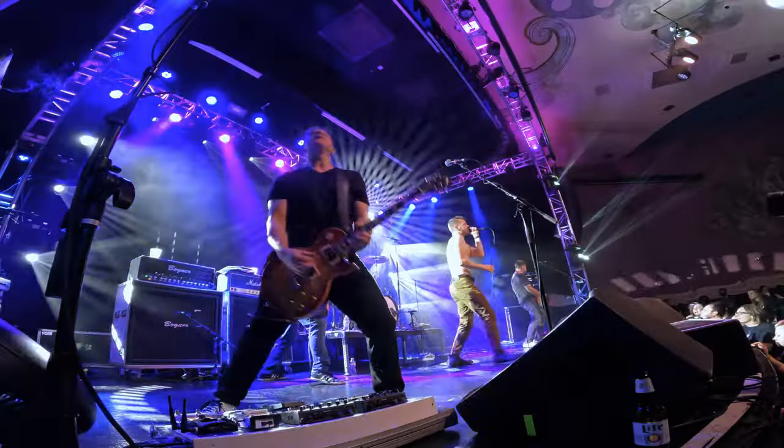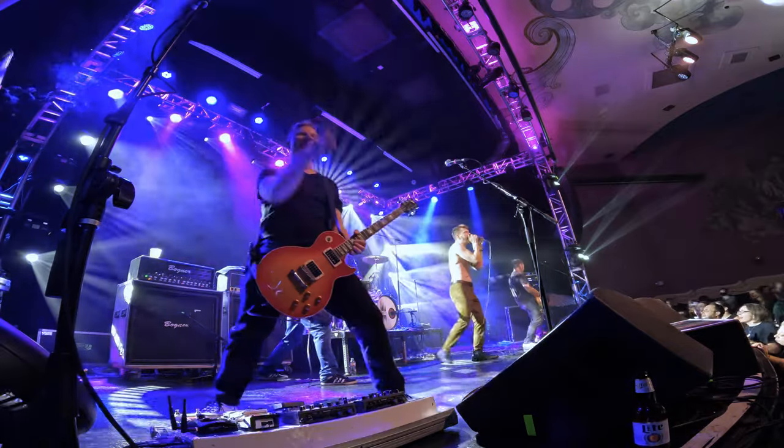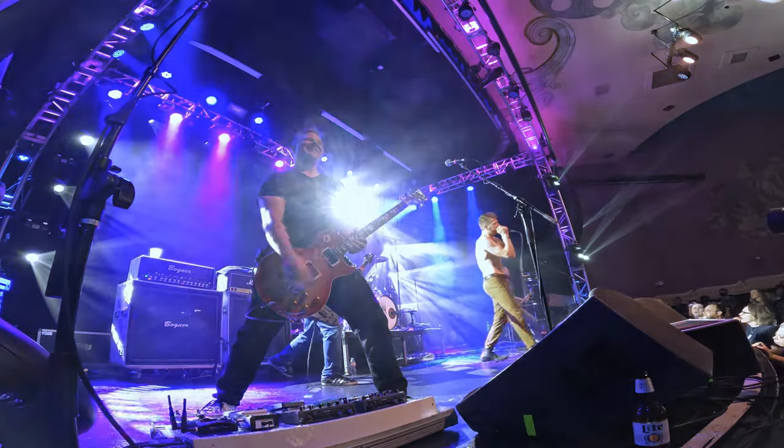I wish I had a couple more GoPros for this. I brought it just because I had it and didn't really think I would use it, but I ended up really liking the shot. I wish I had at least two, and possibly a third, to get some more funky close-up angles — a camera I can just clamp to something and leave throughout the concert. Definitely when I shoot more concerts, I will have more GoPros.